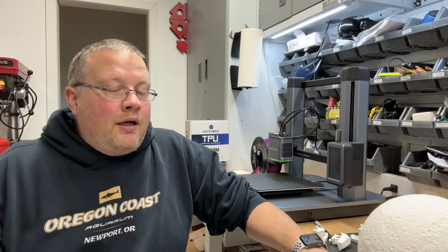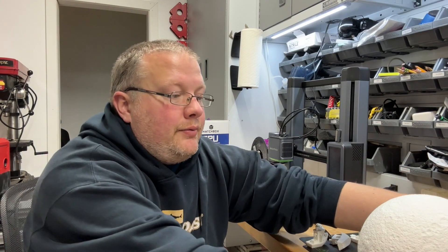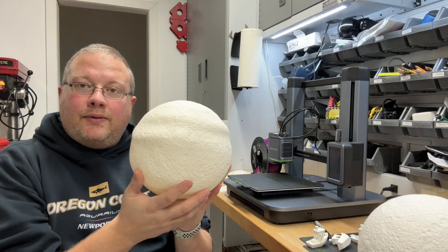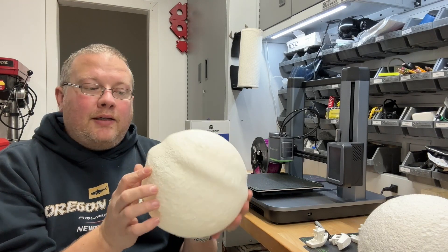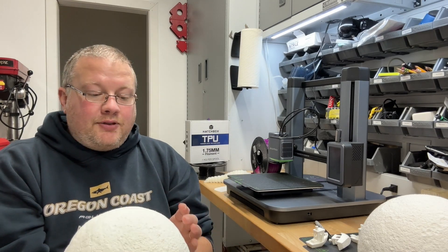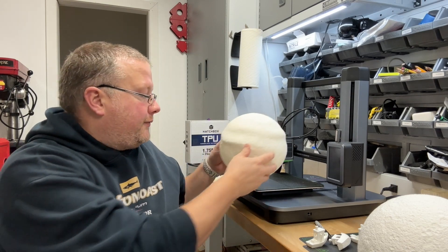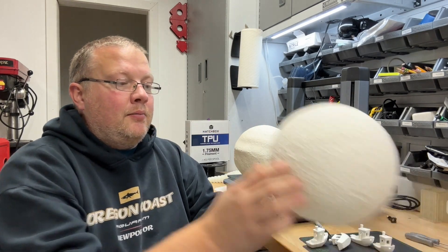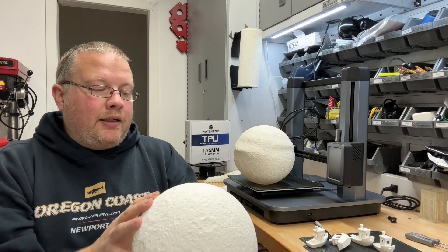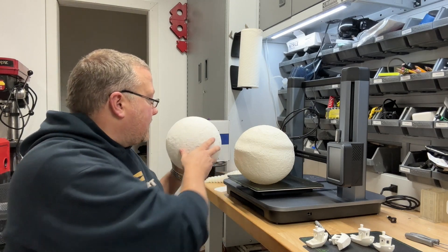Greetings again, this is Tim. I wanted to share an update with my moon project. I shared with you all last time the moon with rings around it, just because it's ABS — the material shrunk during the printing process. I'm still impressed that it did such a good job printing even though it was deforming. But here's the same moon in PLA and it came out as a really good model. It works well, does what I was expecting.